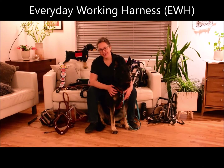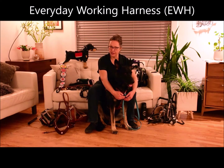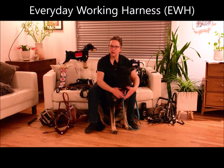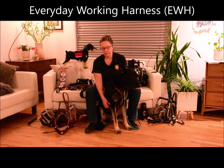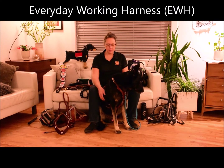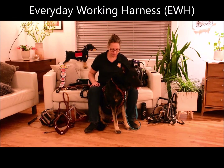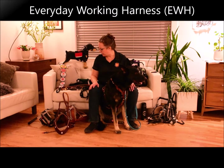The Everyday Working harness is Boldly's only harness that has the Y-shaped breastplate. It's specifically designed to have minimal interference on the dog's natural movement. It has a really wide chest plate and also a nice wide belly plate. Each of the straps is adjustable to fit your dog's individual conformation, and features can be added to make it a great service dog harness.